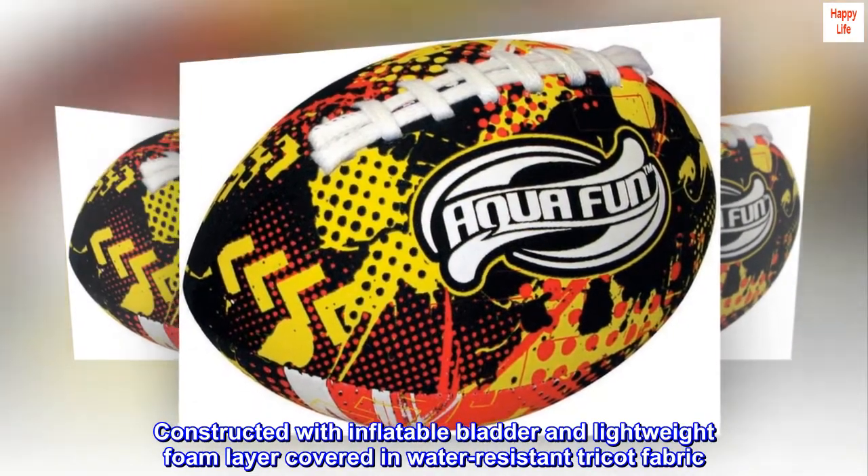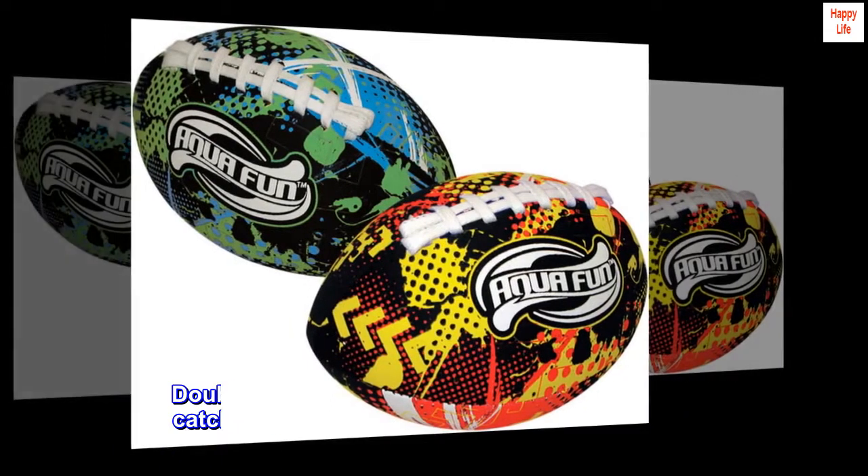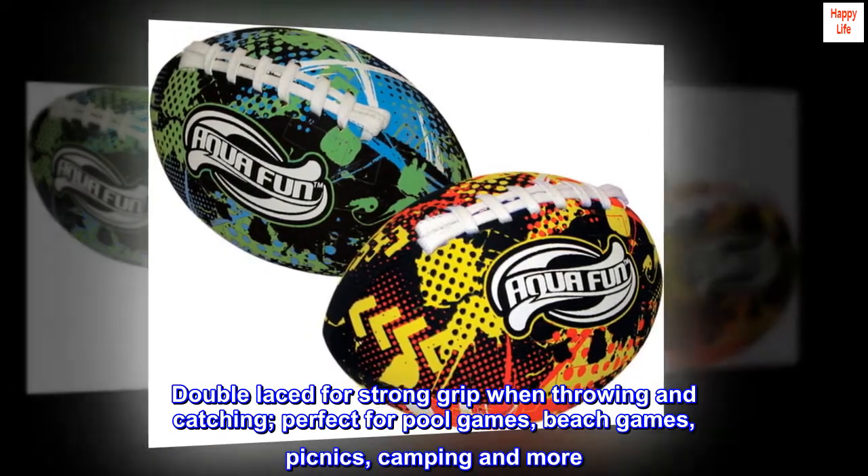Constructed with an inflatable platter and lightweight foam layer covered in water-resistant tricot fabric. Double-laced for strong grip when throwing and catching.